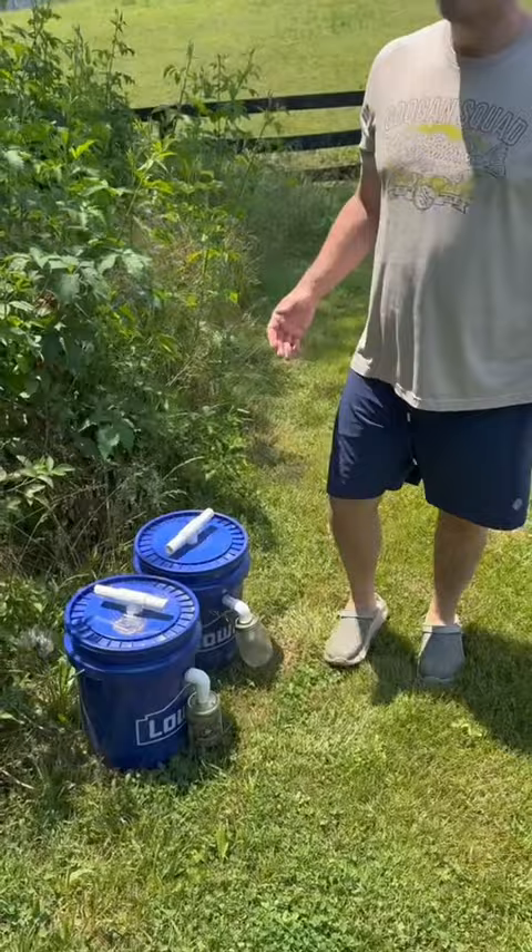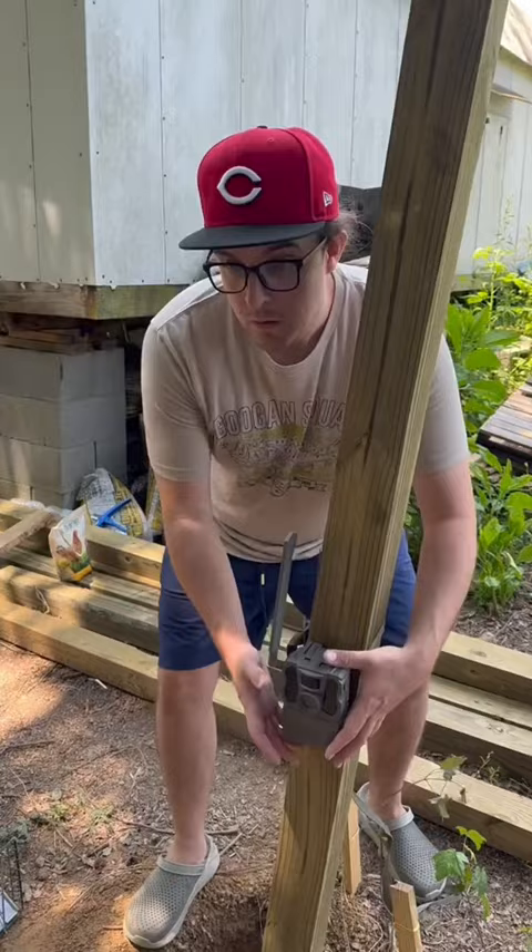So we're going to put up trail cameras basically all around these chickens and see if the predator returns — what exactly it is — so we can dial in our trapping efforts. We're going to give this one night and tomorrow we are going to review the trail cam footage.